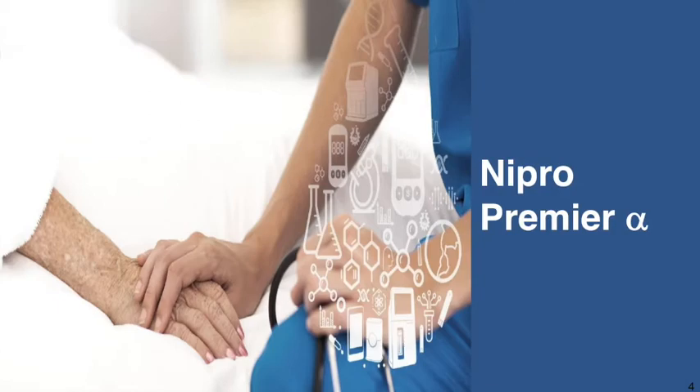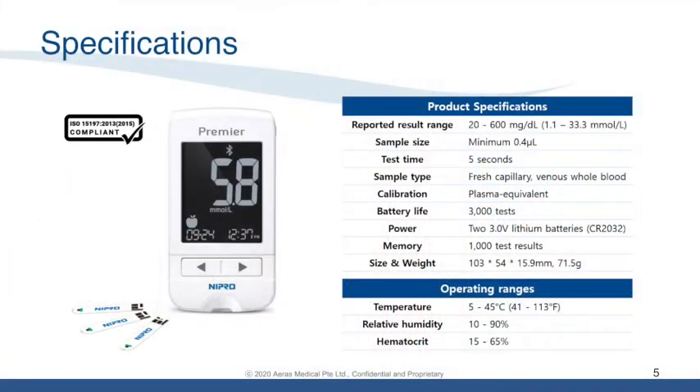The Nipro Premier Alpha is an EN ISO 15197:2015 compliant blood glucose meter. To highlight a few key points: it is capable of storing up to 1,000 test results at any one point, with a battery life lasting 3,000 tests. Its required blood sample size is very small — only 0.4 microliters. It is also able to operate within a hematocrit level of 15% to 65%.